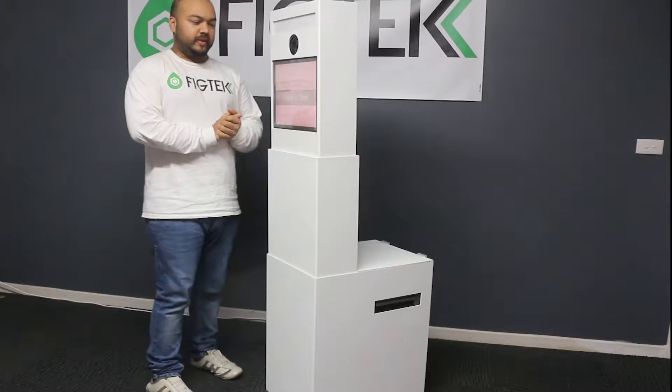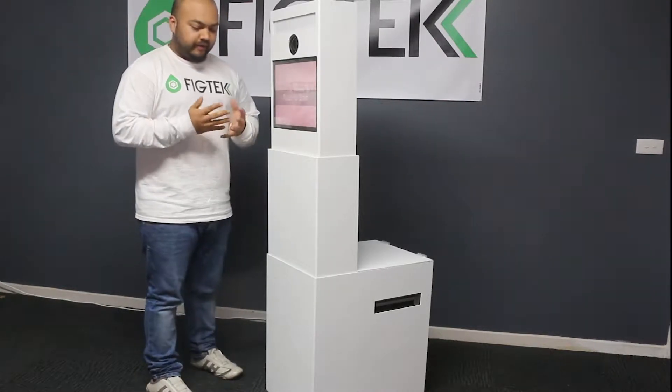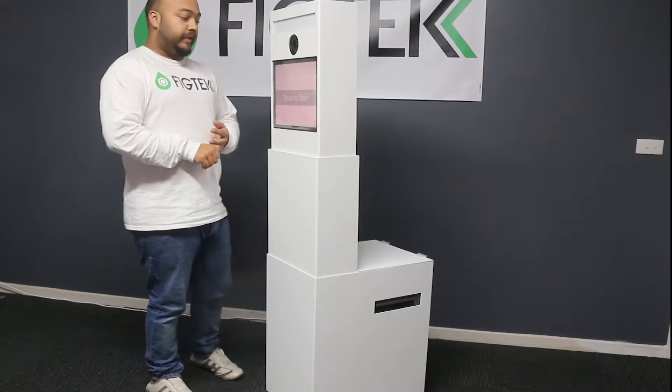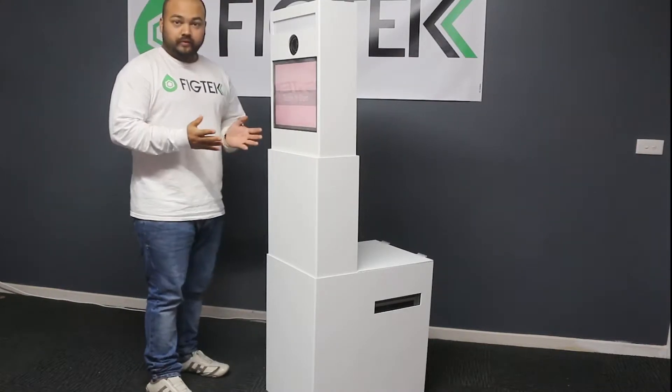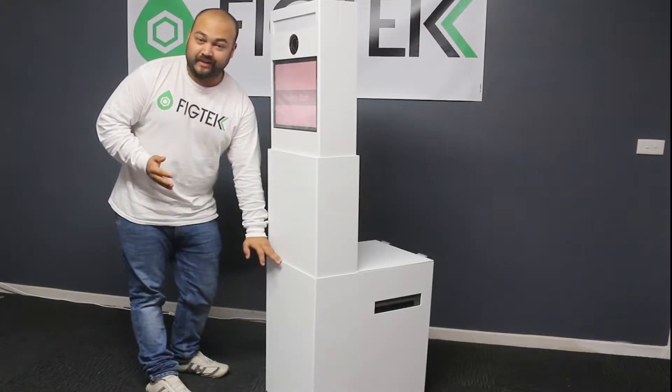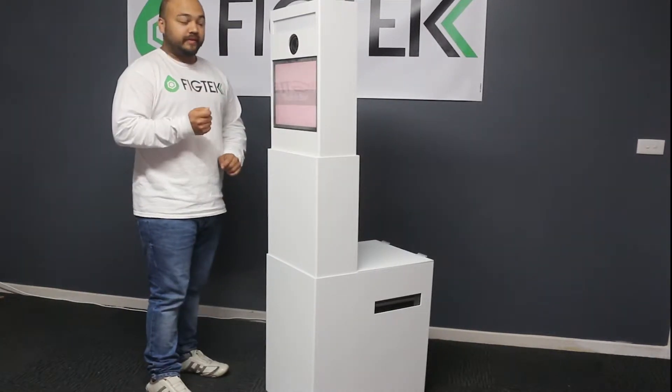Thank you for viewing this video. We just wanted to demonstrate our very new portable plug and play photobooth. As you can see earlier on from the video, your photobooth pretty much packs up right up to here, all by a push of a button.